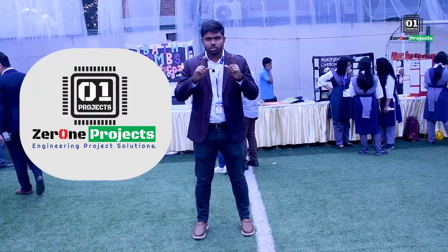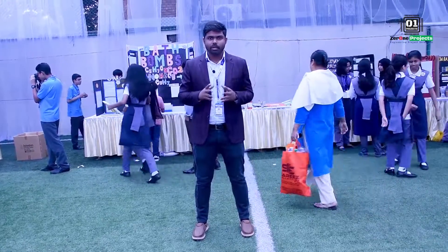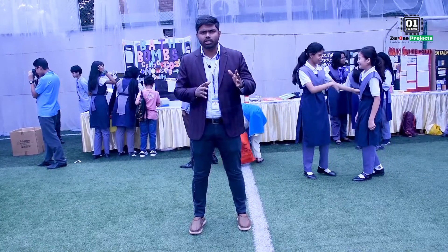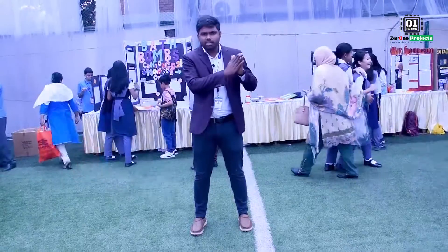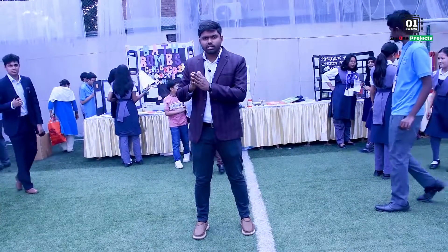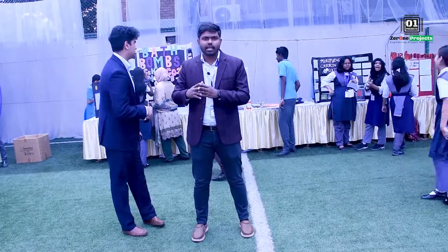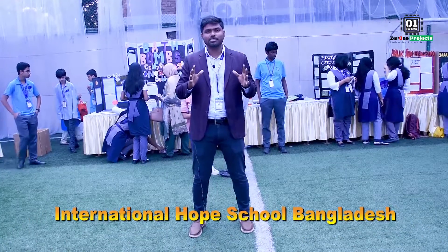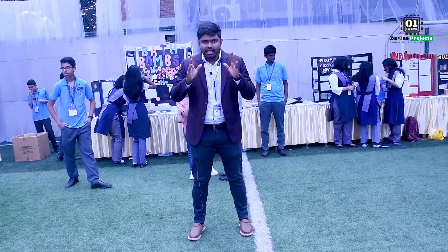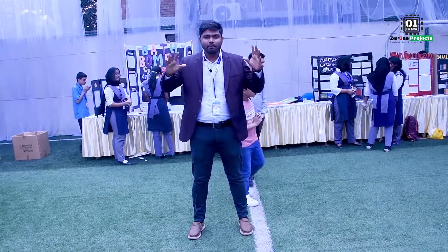Assalamualaikum. This is our project. I will make an engineering demo project — a very important development for the students. We will share the project ideas with our students. This is a unique project that we have done with the International Hope School English-Medium School, which has been in the 124th grade science fair.